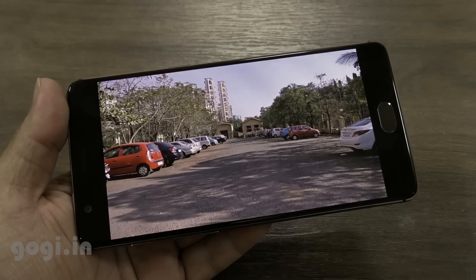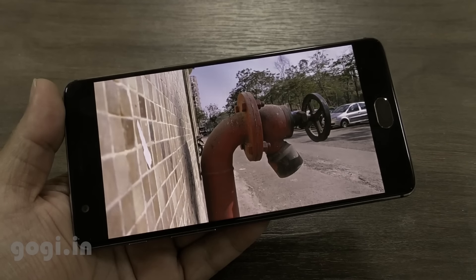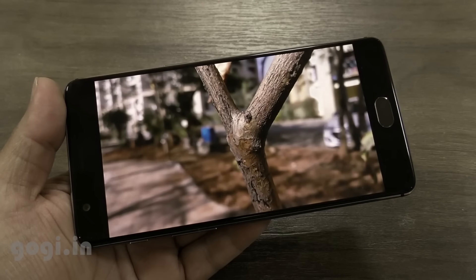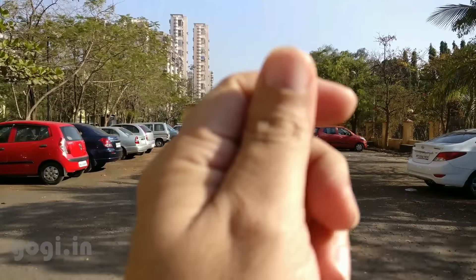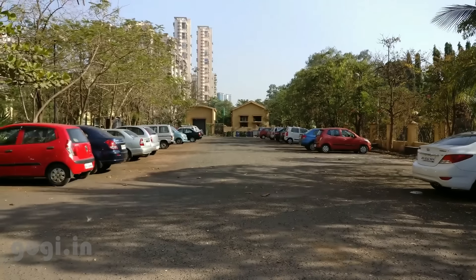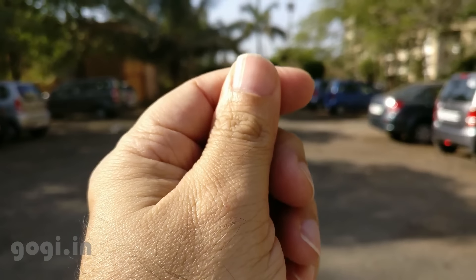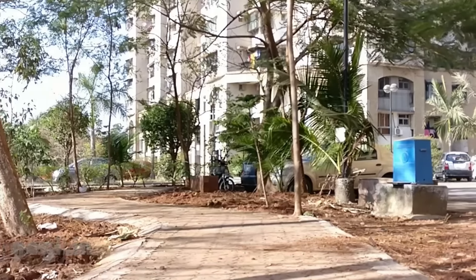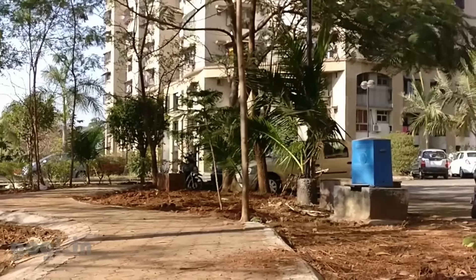For more sample images, visit my website — the link is mentioned in the description section below. The OnePlus 3T can shoot 4K videos, and here is a sample — I'm recording this video in 4K resolution. The quality is excellent, focusing is very fast and accurate. As you can see, I'm using a stabilizer here.